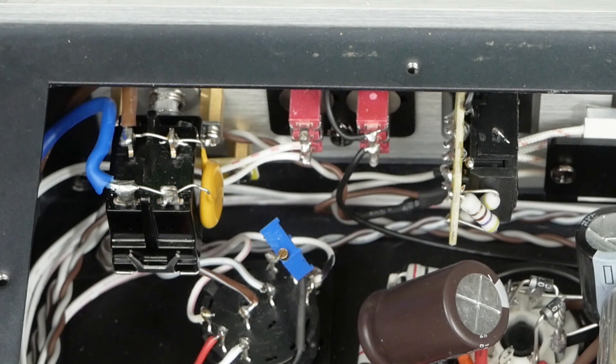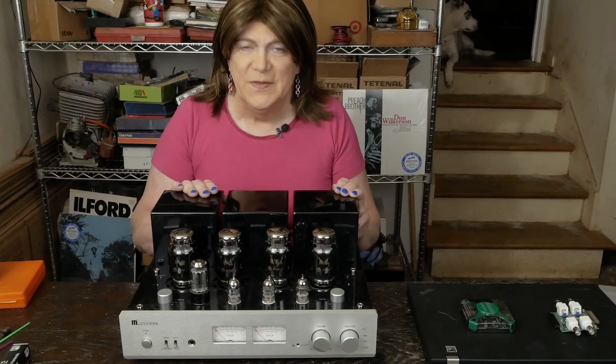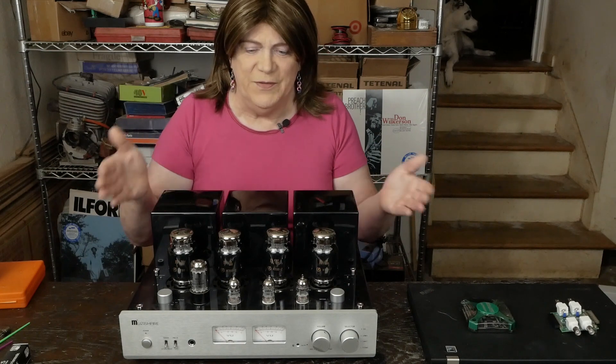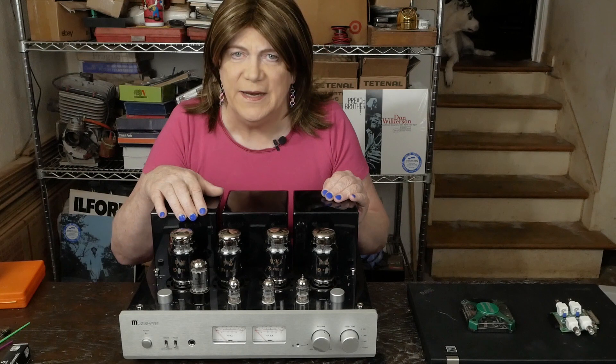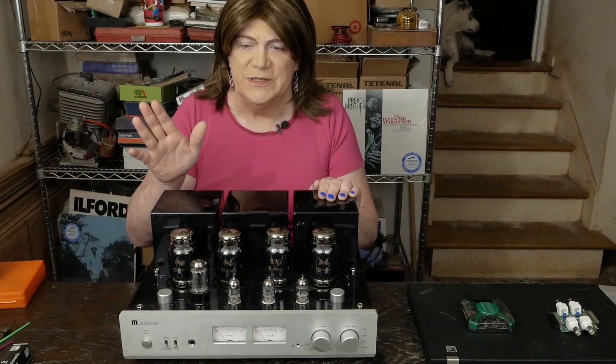So that's it — let's wrap up this video. That's a pretty simple mod to do. If you can solder even decently, you can do this mod. And again, if you let the amp sit for about an hour before you pull the bottom cover off, for safety's sake, there's not going to be any dangerous voltages inside.